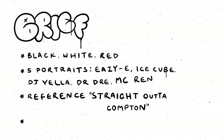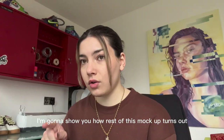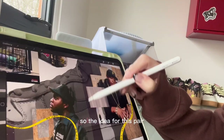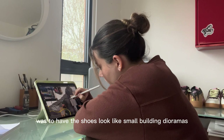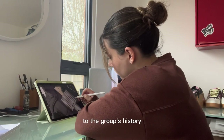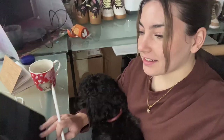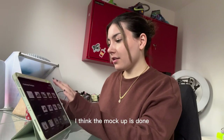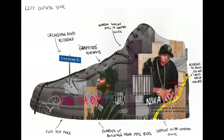They wanted me to reference Straight Outta Compton, and 'F*** Tha Police' has to be on there. I've started on the mock-up — it's been maybe a few days playing around with it. The idea for this pair is to have them look like two small building dioramas with loads of references to the group's history and their portraits graffitied on top. The mock-up's done now.